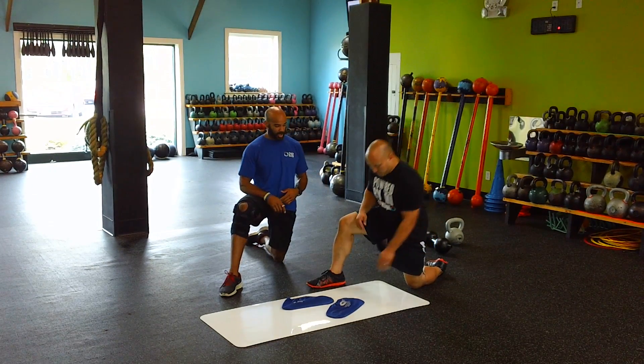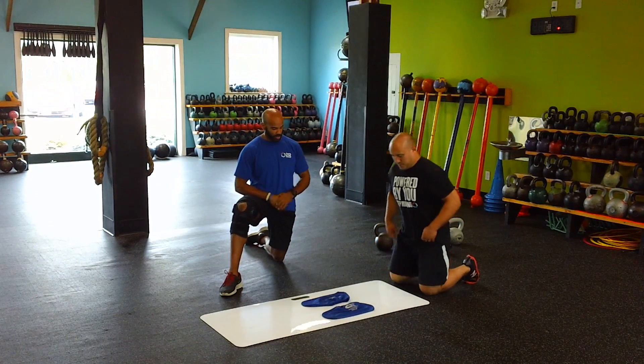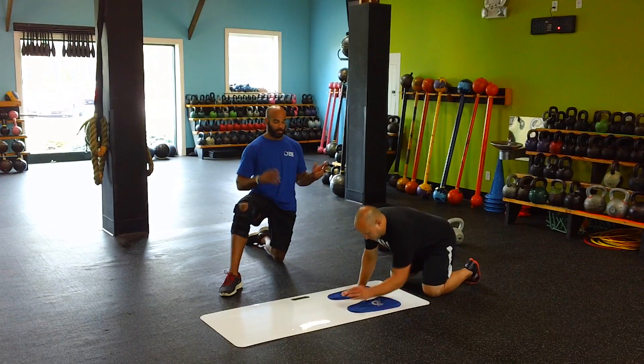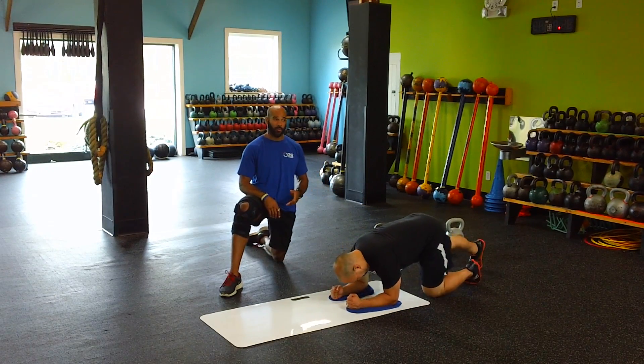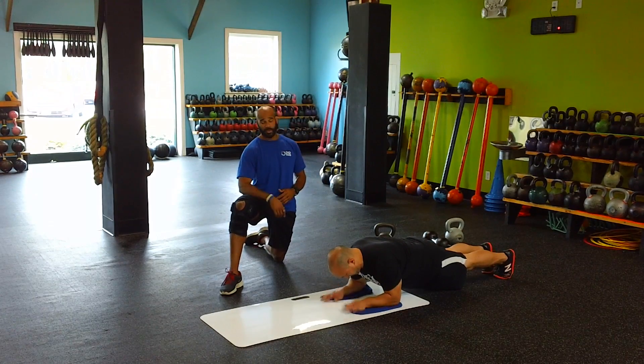So what you're all going to do is the slide board body saw, or a low plank rollout. What you're going to do is get into a proper plank position. If you remember the video that we did a while ago, you should know what a proper plank position is. If you don't know, go back to the website and watch that video.